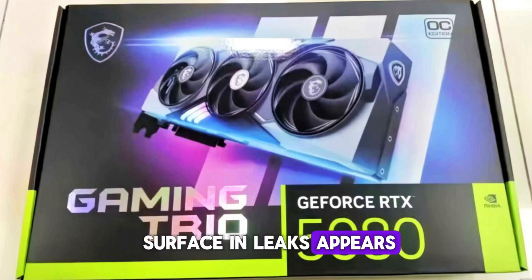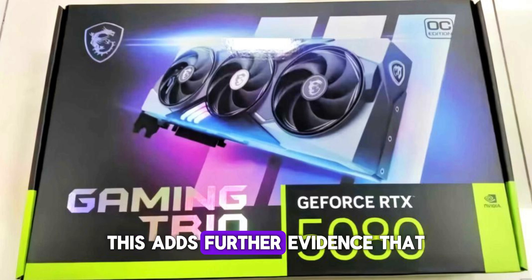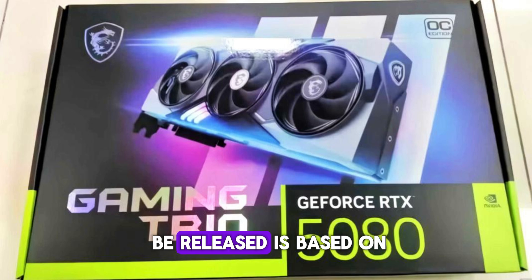The first card to surface in leaks appears to be the RTX 5080, reminiscent of the GALAX packaging reveal. This adds further evidence that the initial model to be released is based on the GB203 GPU.